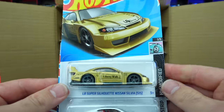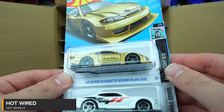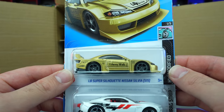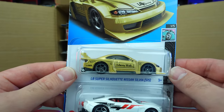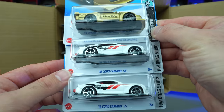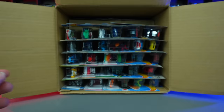Check this out — we've got the new recolor of the LB Super Silhouette Nissan Silvia S15. This one in gold with the black trim. We saw the black with the gold trim before — now we've got kind of the opposite. I like it a lot. We've got the 2018 Copo Camaro SS — two of them back to back right there, awesome.